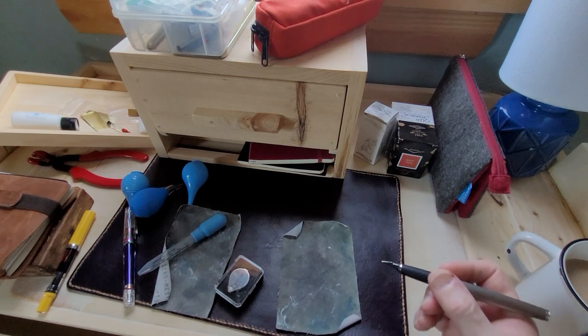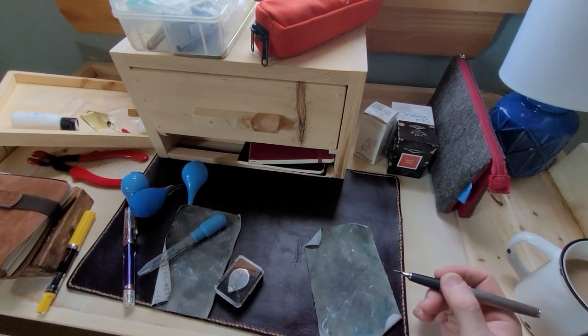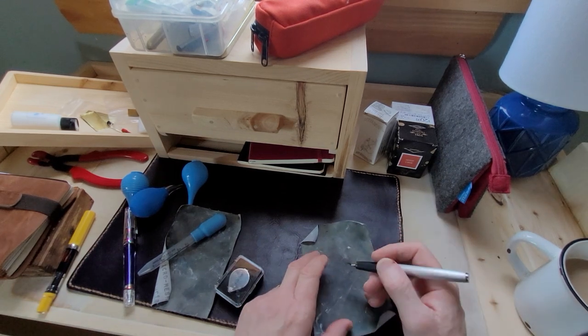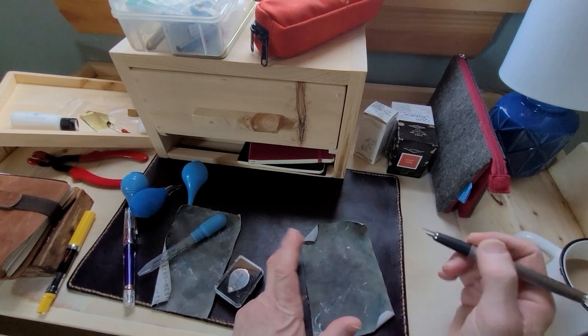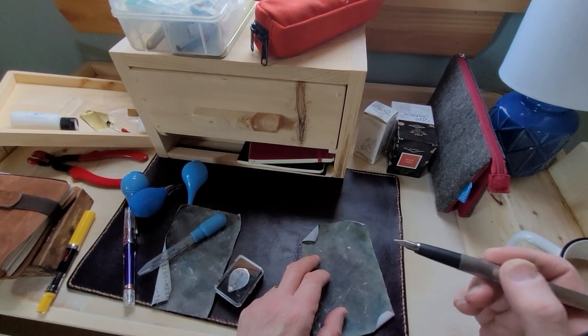I'm a tinkerer. I love this part of the hobby myself, but I always tell people: as soon as you do something to the nib, you run the chance of voiding your warranty. Read the warranty that comes with the packaging. I always try to do this myself, unless of course there's something seriously wrong with the nib.